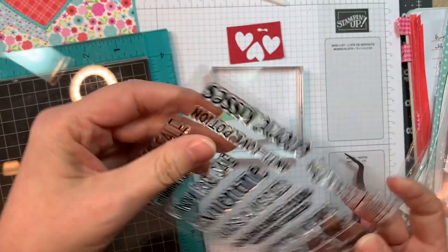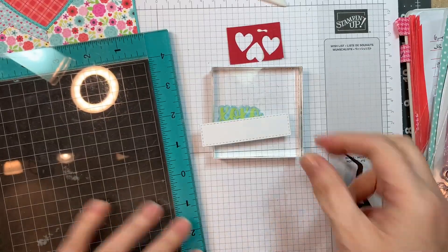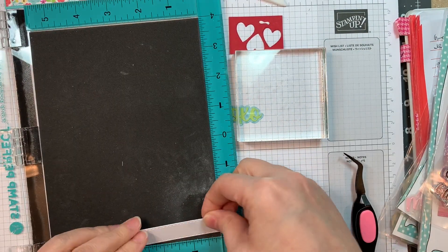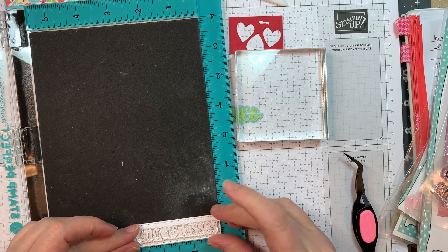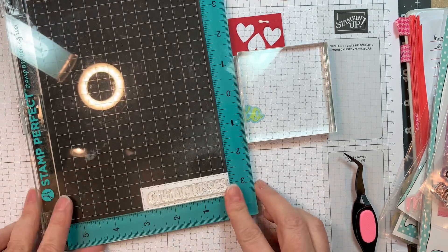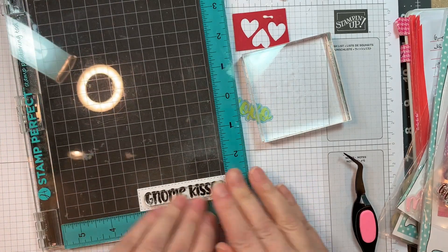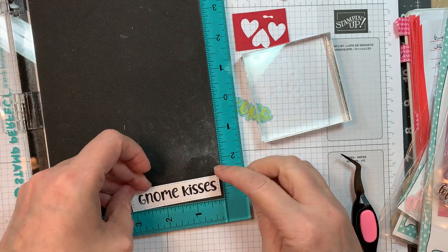I'm pulling out a sentiment from the Kisses for Sale stamp set. That white piece is from the Build-A-Booth set, and I'm going to stamp a sentiment for the front of the card — it's going to say 'Gnome Kisses.' I'm lining it up using a stamp positioner, using Versailles and Claire Nocturne ink. I do make a boo-boo, so I'll show you what I do in a minute.